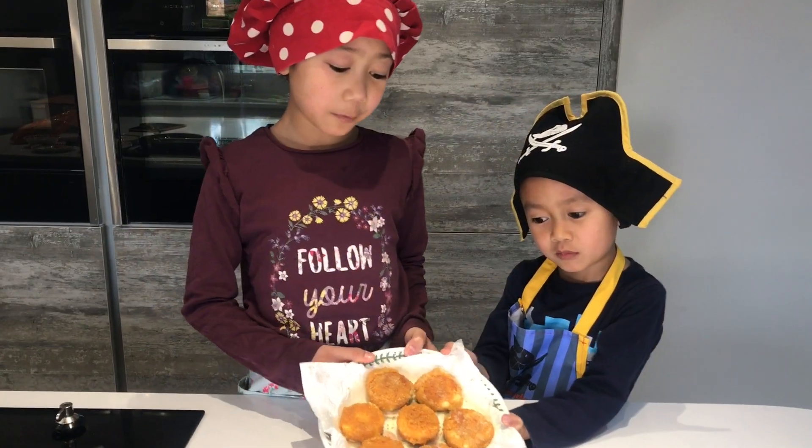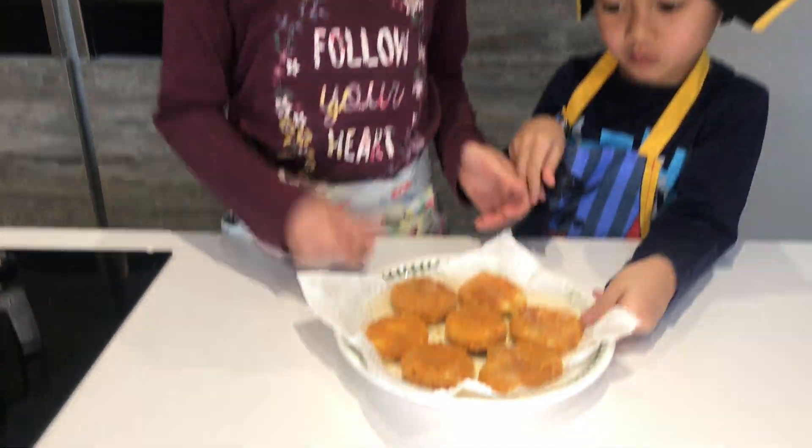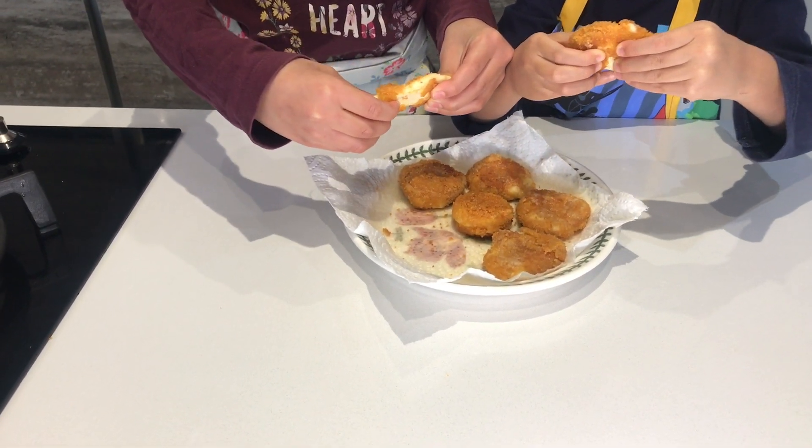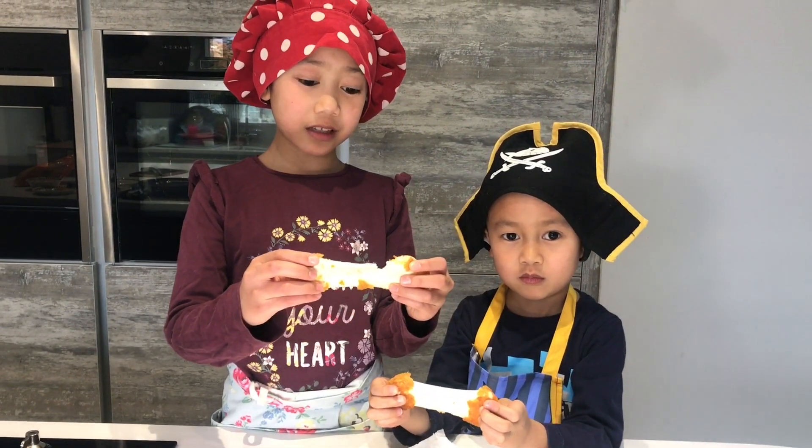So this is what it looks like when it's finished. It's very stretchy and it looks like a bubble.